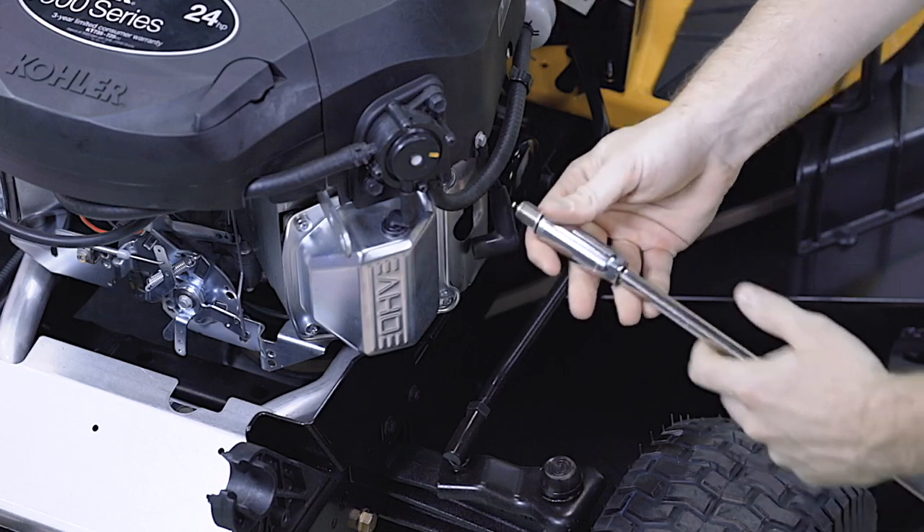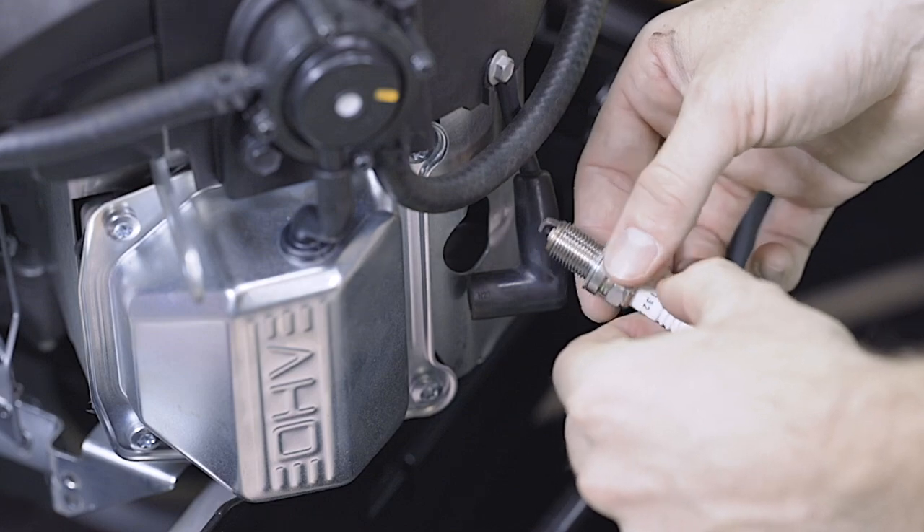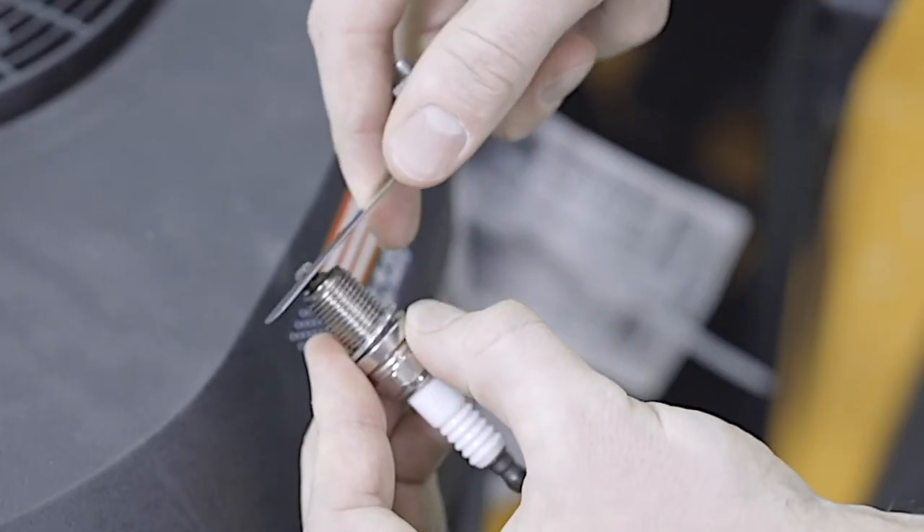The spark plug helps your mower to start easier and allows the engine to run more efficiently. You'll want to make sure your spark plug is in good condition and properly gapped for your mower.